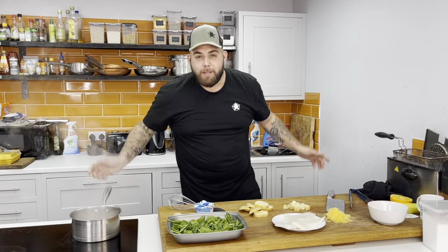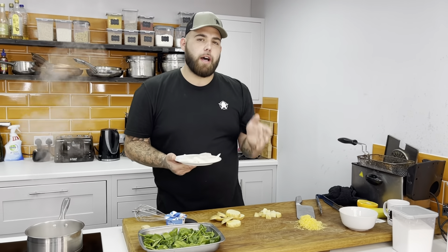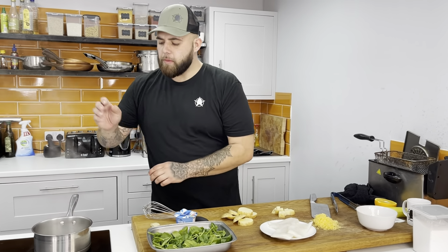Hello my beautiful people, it is your boy Big Bear and we are doing a nice little cod fillet. We're going to do an oven baked cod fillet for you to try at home because it's so simple. I'm going to make some little parmesan potatoes, I've got a bed of spinach here, and I've got some water here — all I want to do is a little bit of fish stock.